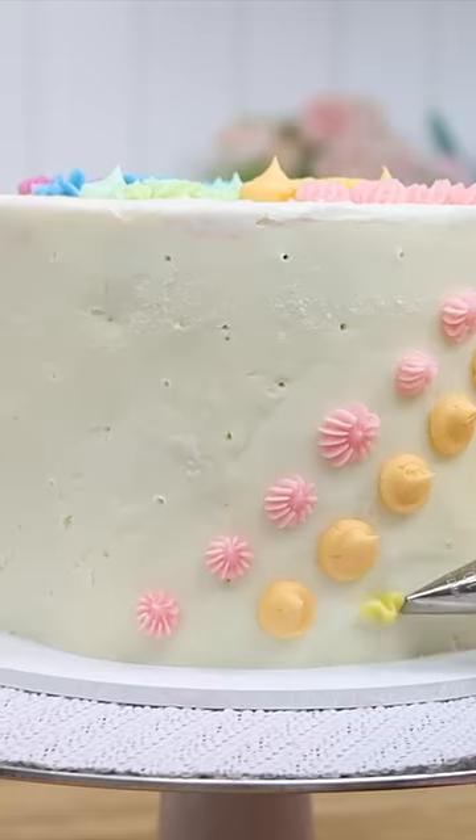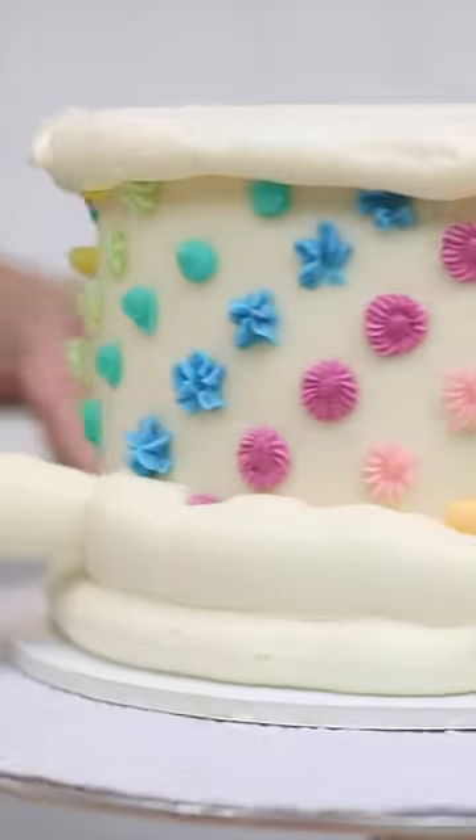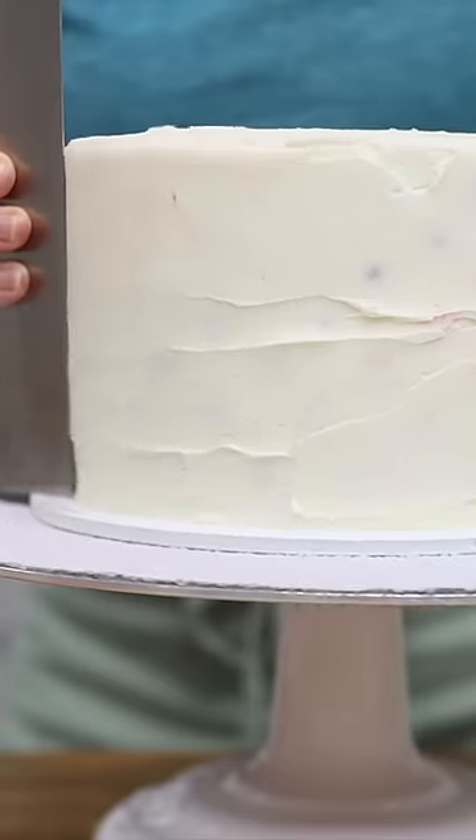This is trippy. After piping a design onto a cake, put the cake into the freezer for 20 minutes to set it, then cover it all up with frosting. But before smoothing that frosting, put it back into the freezer for another 20 minutes.